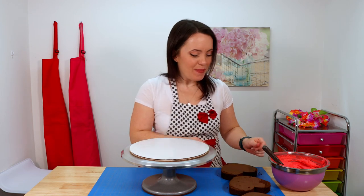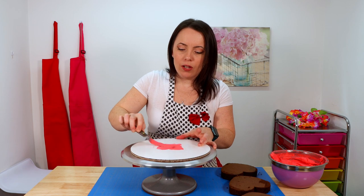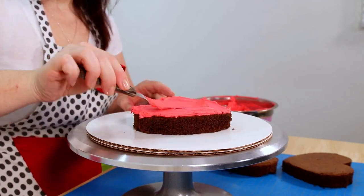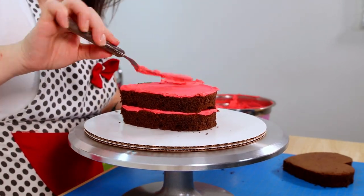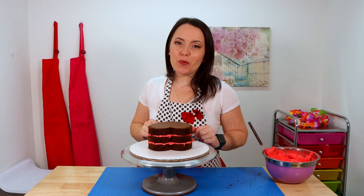I finished cutting out my three little heart-shaped cakes — aren't they adorable? Now that we've cut these out, we can go ahead and stack and fill, then crumb coat and chill our cakes. We're just going to take our small offset spatula, apply a little bit of icing to our cake board where the cake is going to go, press down the first layer, and then use our offset spatula to apply a little bit of icing in between each of our layers. Now that I've finished stacking and filling, I'm going to apply a nice thin layer of icing and smooth it all out using a bench scraper.